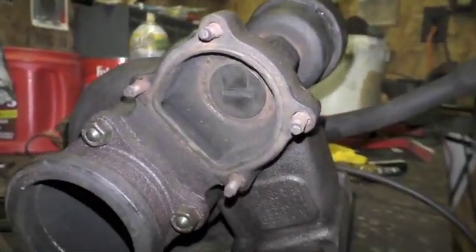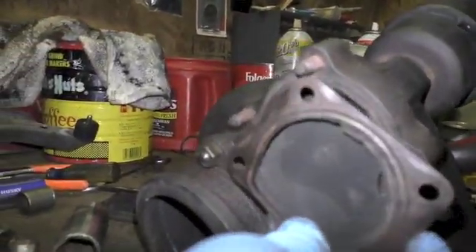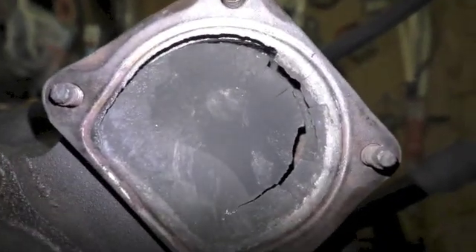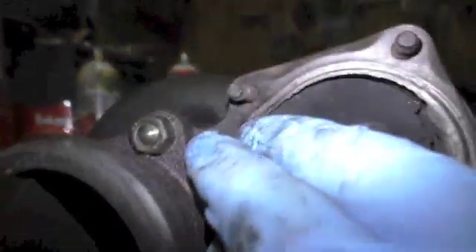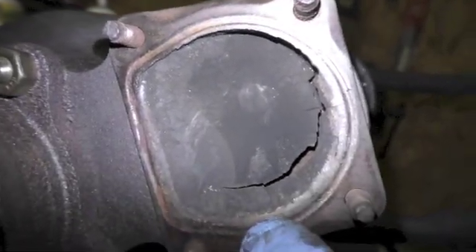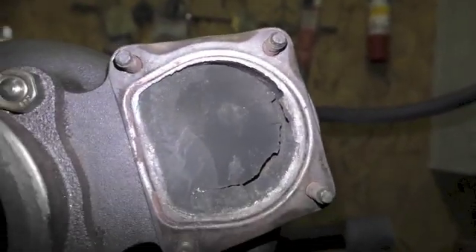The last thing I'd like you to see: when I took the backing plate off this wastegate, there was some form of baffle that sits between the opening and the backing plate. As you can see, it has a very bad rupture or tear in it. I can't see how that would directly affect the wastegate valve opening or closing, but it certainly isn't a good thing. I'm going to have to contact Mercedes Source to see if I can find a replacement part for that.